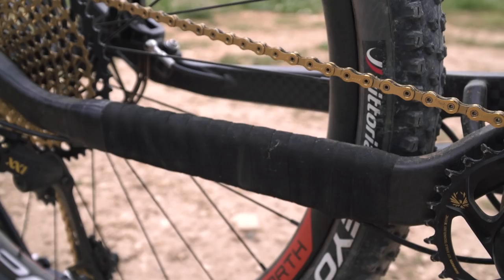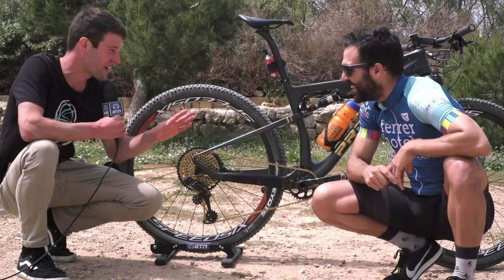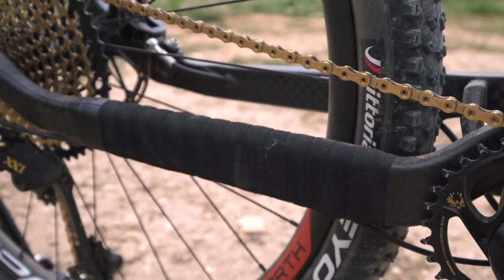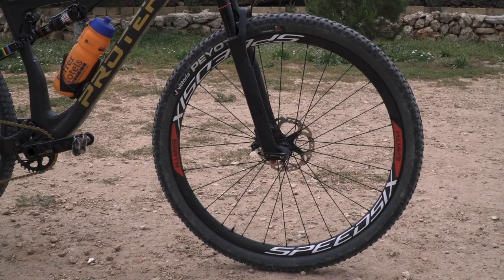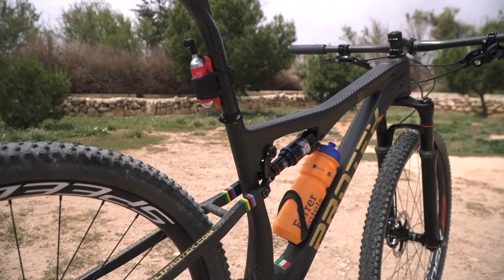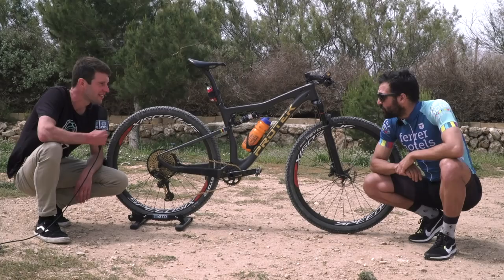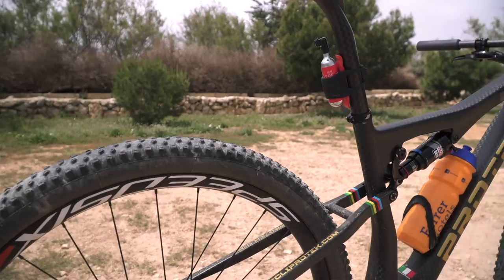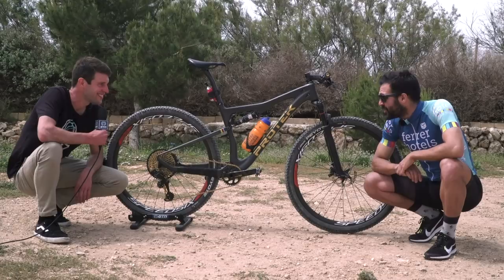There's some protection on the frame — just bar tape for when the chain slaps around, to keep the bike looking nice. On to the wheels: this is a brand called Speed 6, a local brand from near Roger's hometown of Tarragona. It's a carbon wheel, hand-built locally. He just got them two weeks ago, but they're light and work really well. On those wheels we have Vittoria Peyote 2.1 tires.